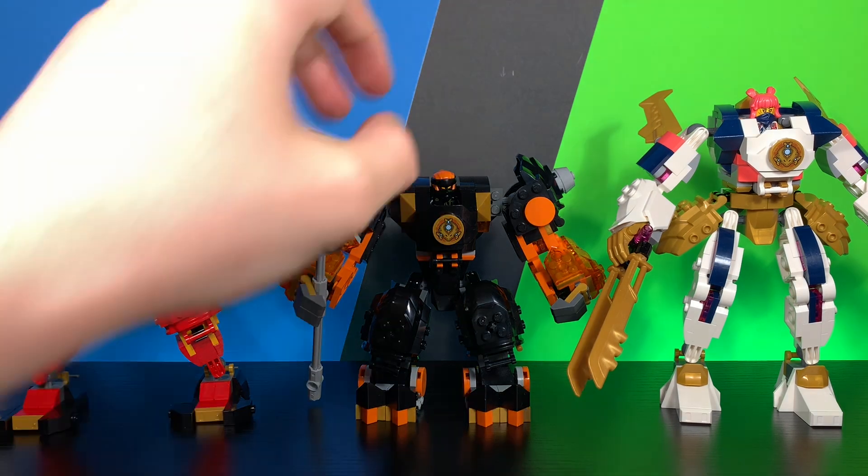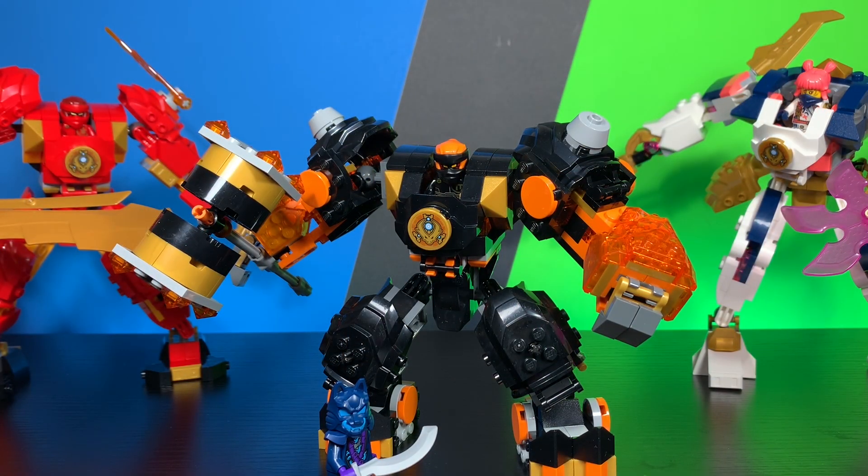Overall final thoughts on this Cole mech: this is an absolutely great set from LEGO. Looks great, poses great, comes with some pretty good minifigures. This set is $20 — is it worth $20? Absolutely, 100% worth it. Comes with 235 pieces, great value overall. You get two really nice minifigures, the build feels good and sturdy. I cannot stress enough how much I love this thing. Definitely, in my opinion, the best set out of the wave as of right now — I do believe this is probably the best, if not one of the best, out of the wave.